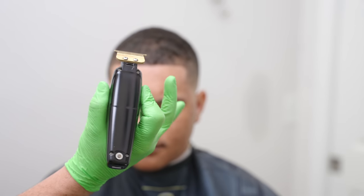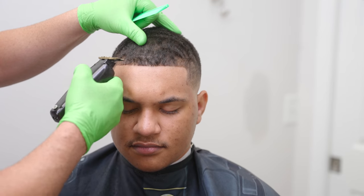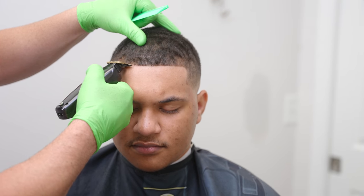This is a grip I really like to use because it helps me anchor, but it's just like I'm holding it like a pencil. The other one is I'm using my finger here to kind of create an anchor.